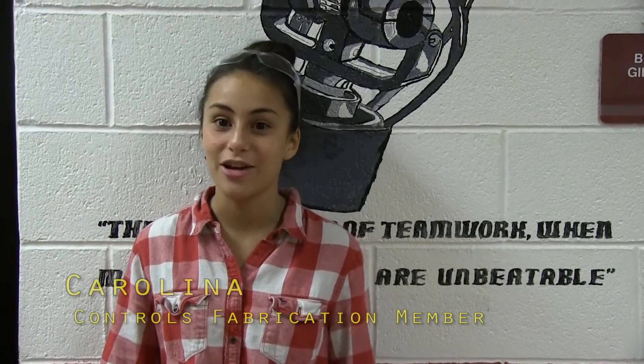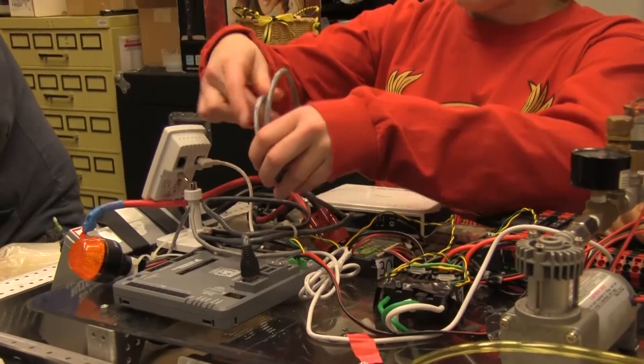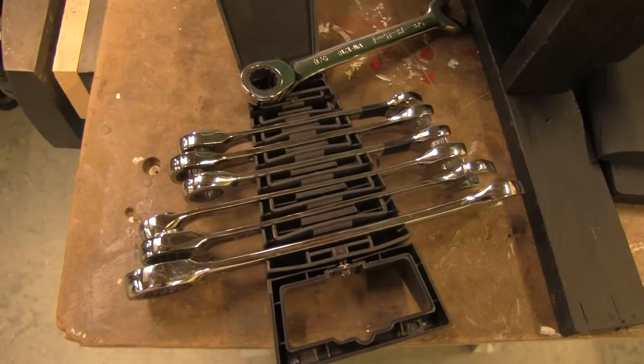This week in electrical, we've been using a thermal energy camera that detects the bugs and all the bad stuff that's been happening in the electrical board, so we know what's fixed. And we've also been making a practice drivetrain electrical board, so we practiced that. And yeah, that's what we've been doing in electrical.